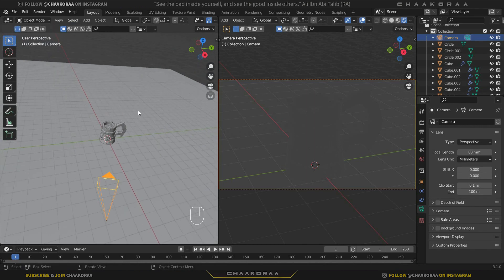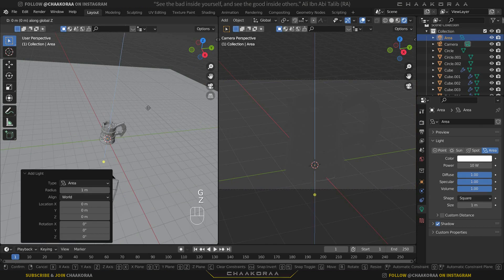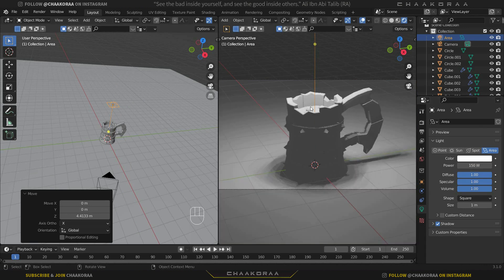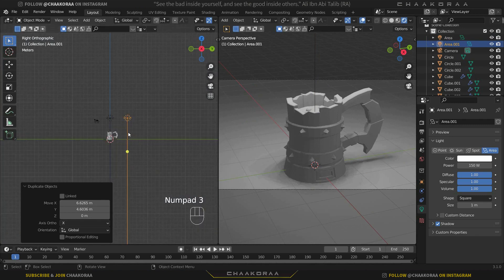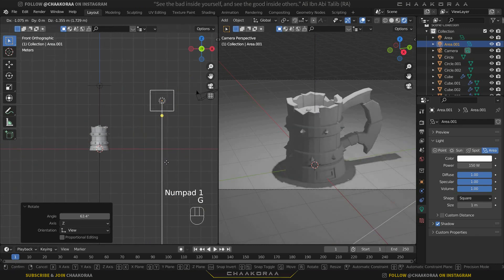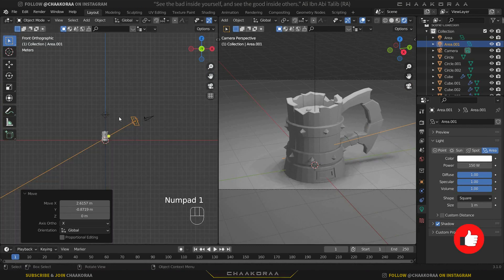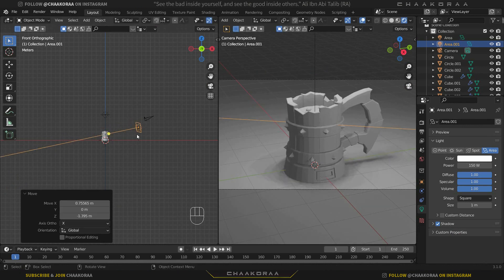Let's add an area light. Press Shift+A and add an area light, bring it higher, and change the power to about 150. Scale it up a little. Press 7 for top view, take a copy, press 3 for side view and rotate it, then press 1 for front view to find a good position. Press 7 again and rotate it to face the model — this will work for us.